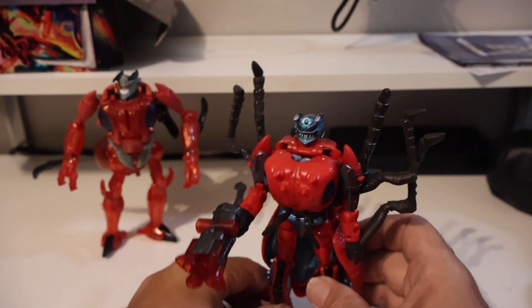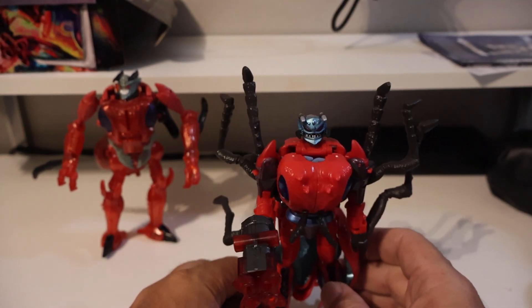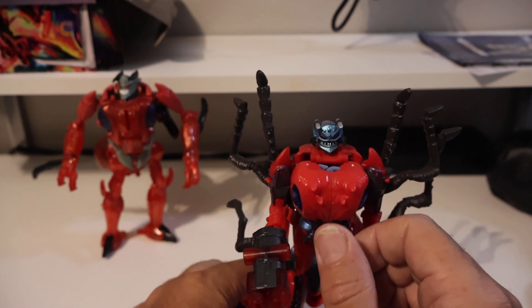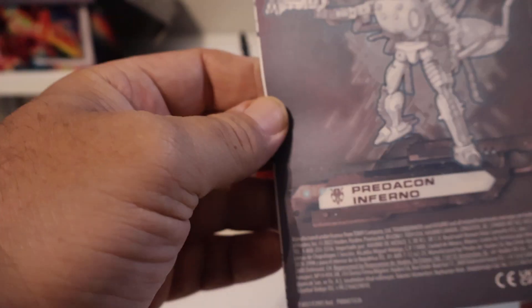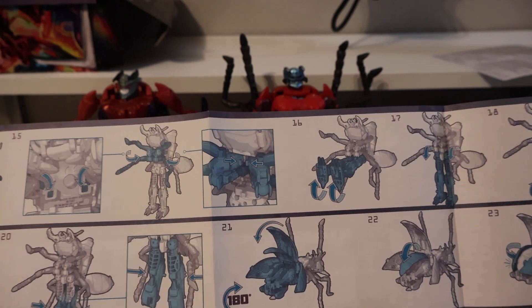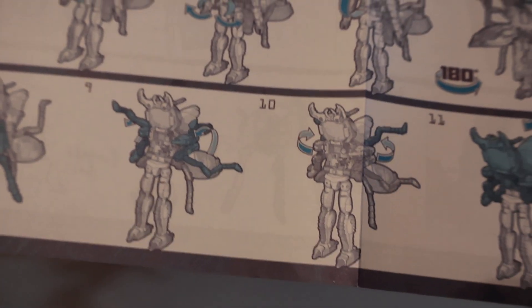This is just a quick little basic unboxing video; I don't want to get too much into more than that. Let's look at the instructions real quick — it has twenty-six steps to transform it into beast mode. Yeah, that's a lot.